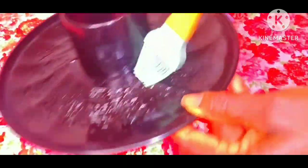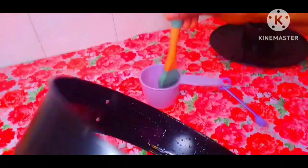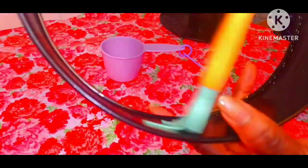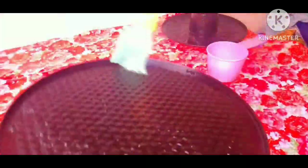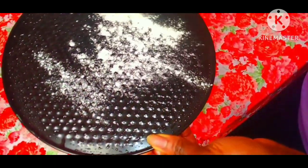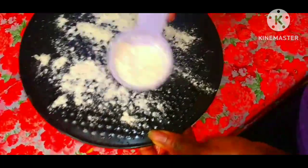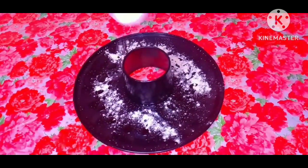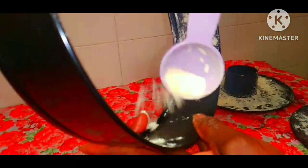Now grease the baking pan and all the baking pan accessories. Grease very well with the vegetable oil to avoid the dough sticking on the baking pan. Grease all the pan very, very well. Then pour in some flour on the pan, do the same to all the baking pans, and after that, shake out all the flour.